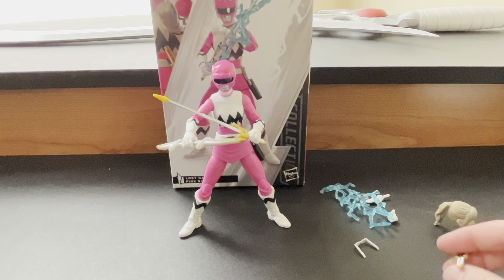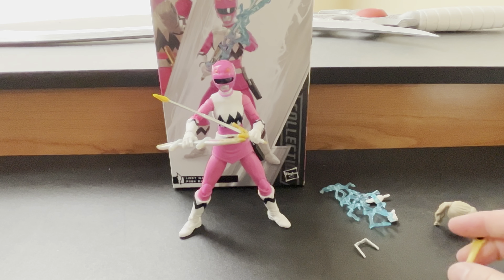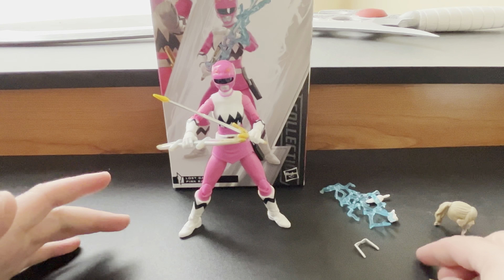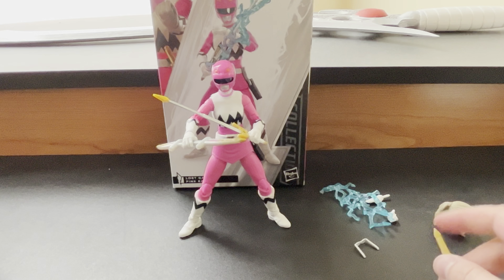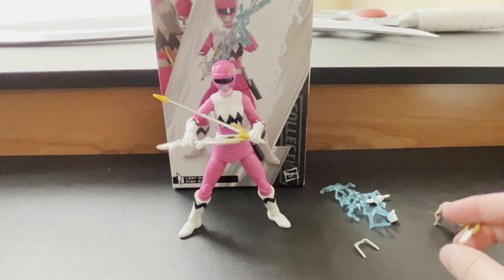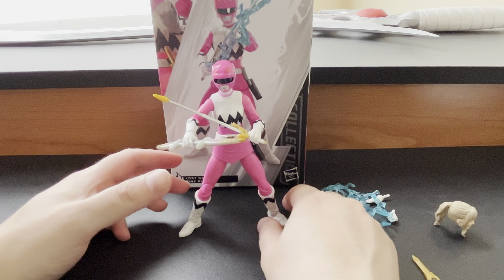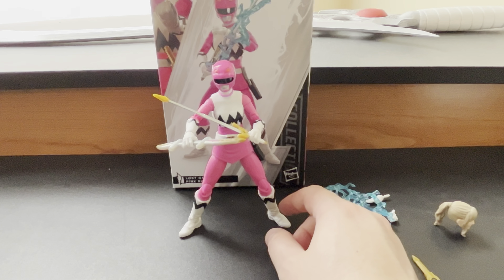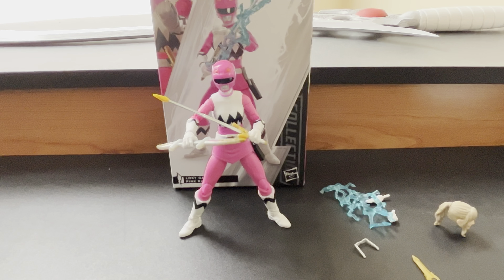That's all for this video. Lost Galaxy Pink Kendrix is finally here in the line. Next year is the 25th anniversary of Power Rangers Lost Galaxy — I hope to see Corona, Mike, Trakina, Stingwingers, anything and everything Lost Galaxy. Hasbro makes it, I'll buy it, and it will be here on the channel. Until next time, be sure to tune in to the rest of my Wave 14 review videos — Dino Thunder Black is on there right now, Dino Fury Blue as well. Stay tuned for all future Power Rangers, Super Sentai, and Tokusatsu content because I have a lot more on the way.